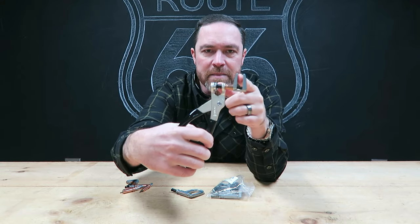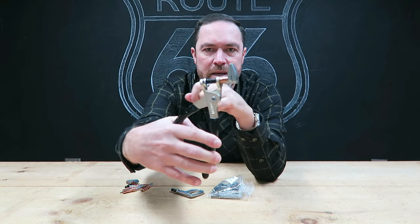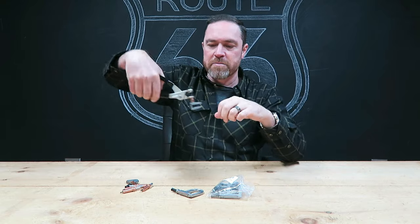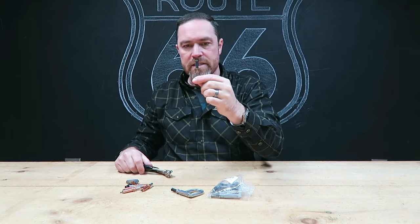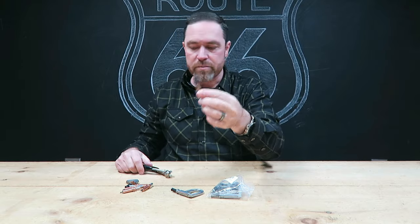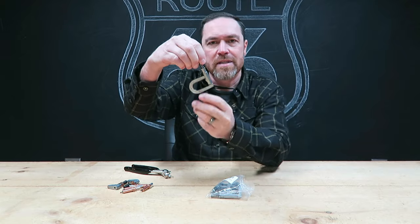They also make these side clamp style clecos — same deal but instead of a hole it just clamps it together, held by a spring. You can clamp some panels together and it'll hold them temporarily until you're ready to remove them.